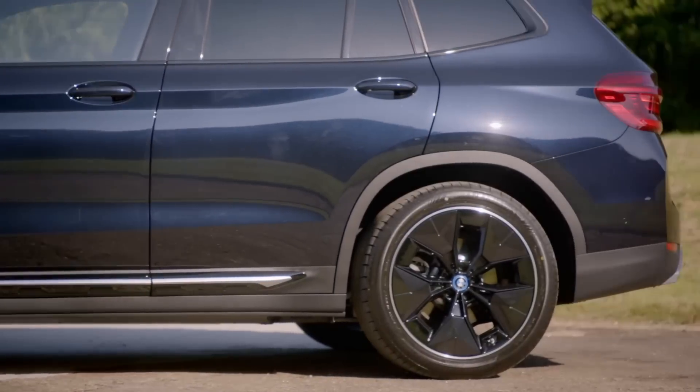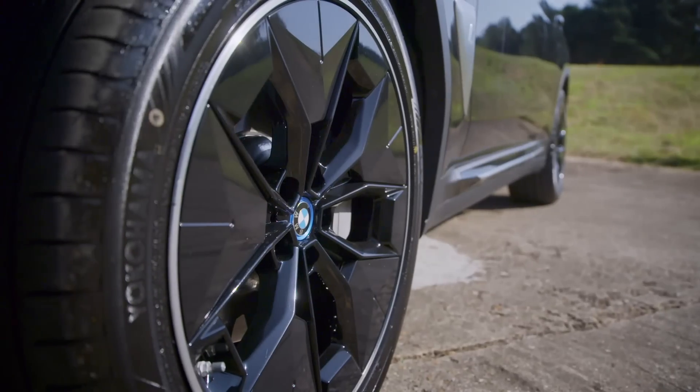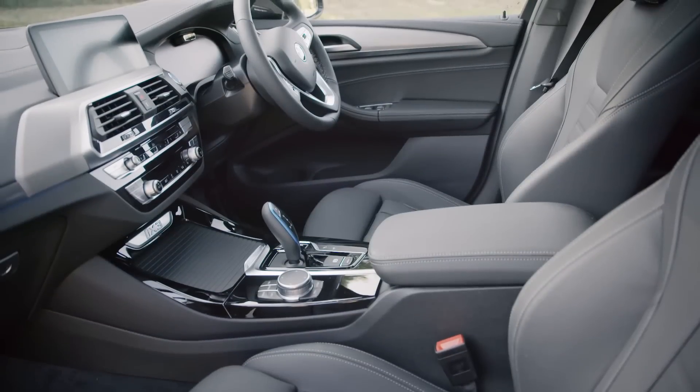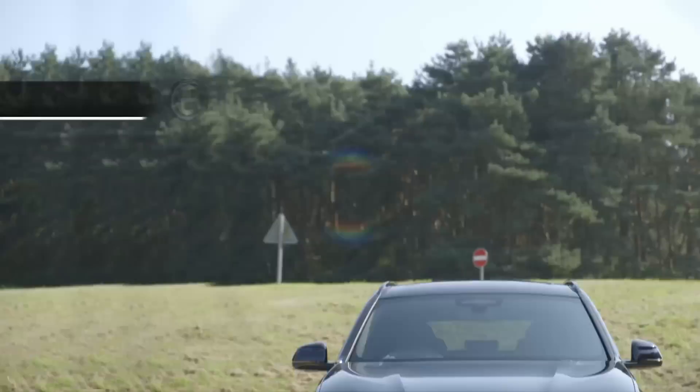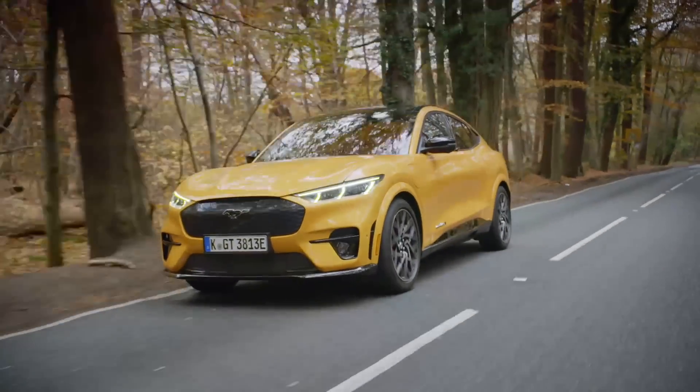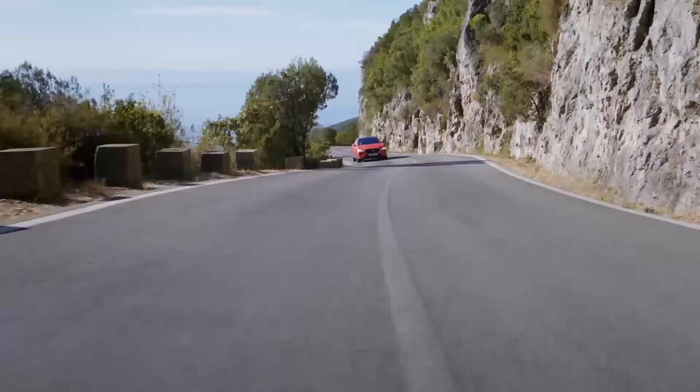This BMW is the first model that's available with petrol, diesel, or electric powertrains. Prices for the EV start at just under £60,000, while the model we have is closer to £62,000. It will go up against the likes of Ford's Mach-E, Mercedes EQC, and the Jaguar I-Pace.